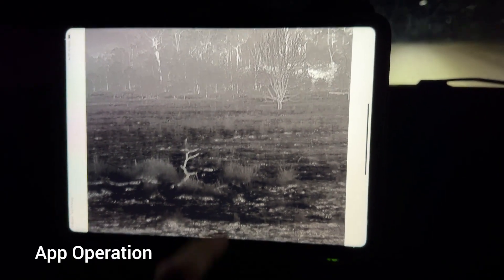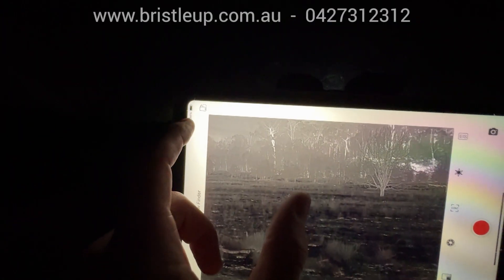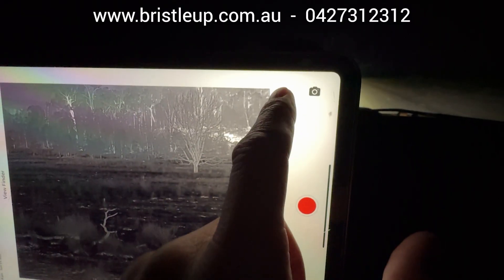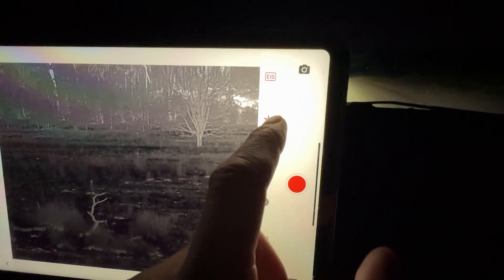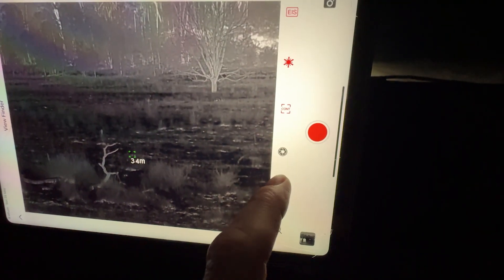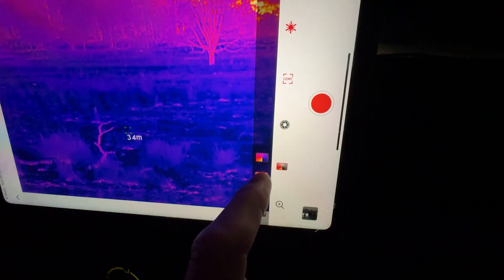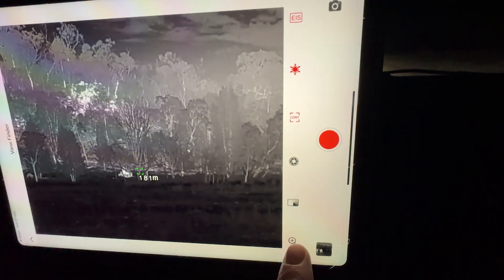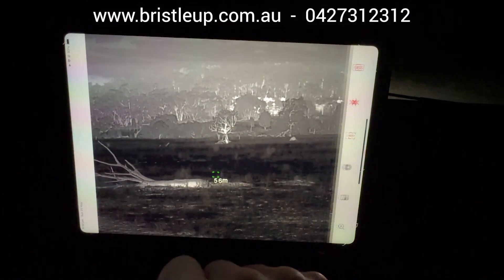Just a really quick run through the app. We go to View, then View Now. Go up to the top corner and go full screen — we've got our buttons on the side. We've got our image stabiliser, which will zoom in and crop the image to do the stabilisation. We've got our laser on and off, our range finder on and off, calibration, manual calibration, and our colour palettes. As well as our zoom. Tap on the screen to bring the menu up or hide it and go full screen.